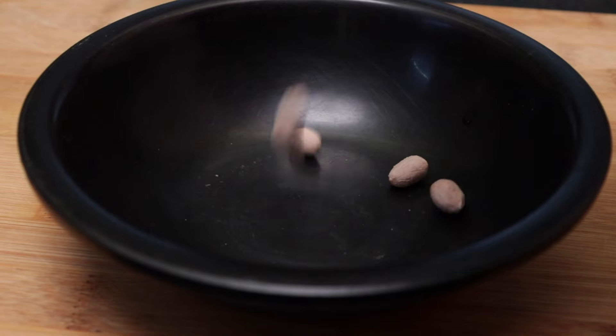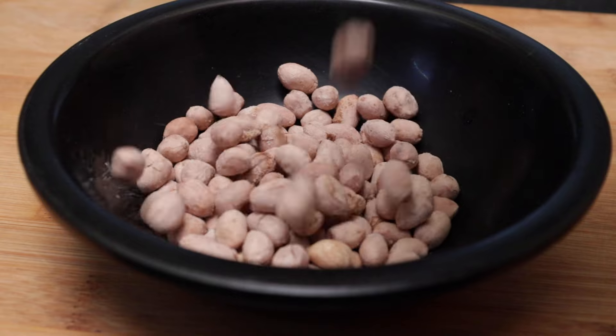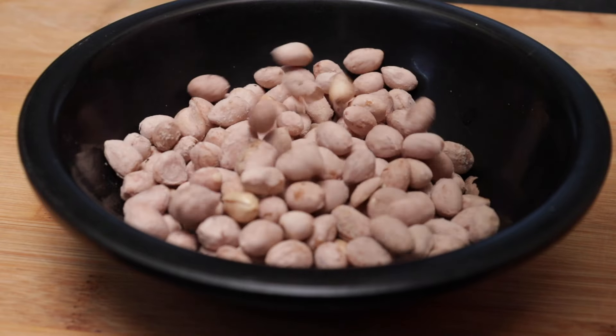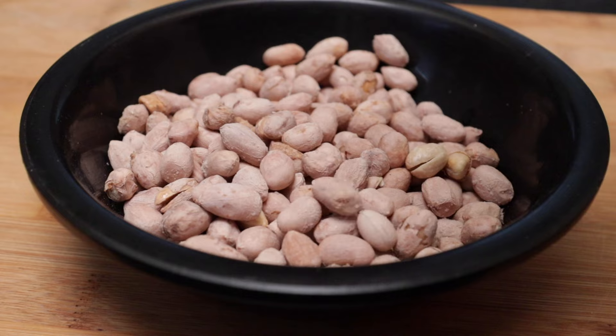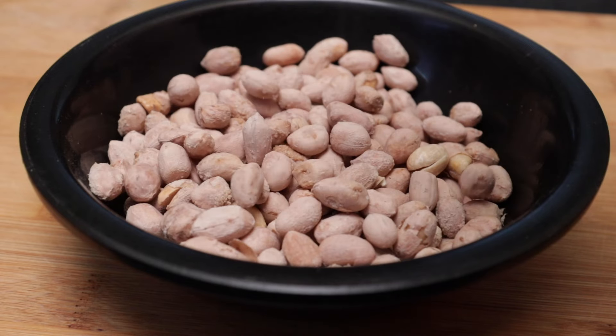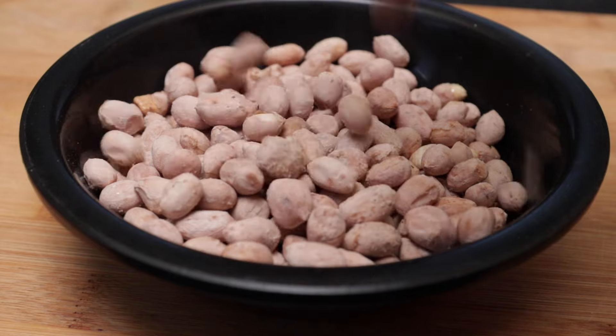Wow! Look friends! There are so many easy tips for you to make these salted peanuts. Follow the seeds. I enjoy this in school and I enjoy the evening snack. I like it and I am very happy.